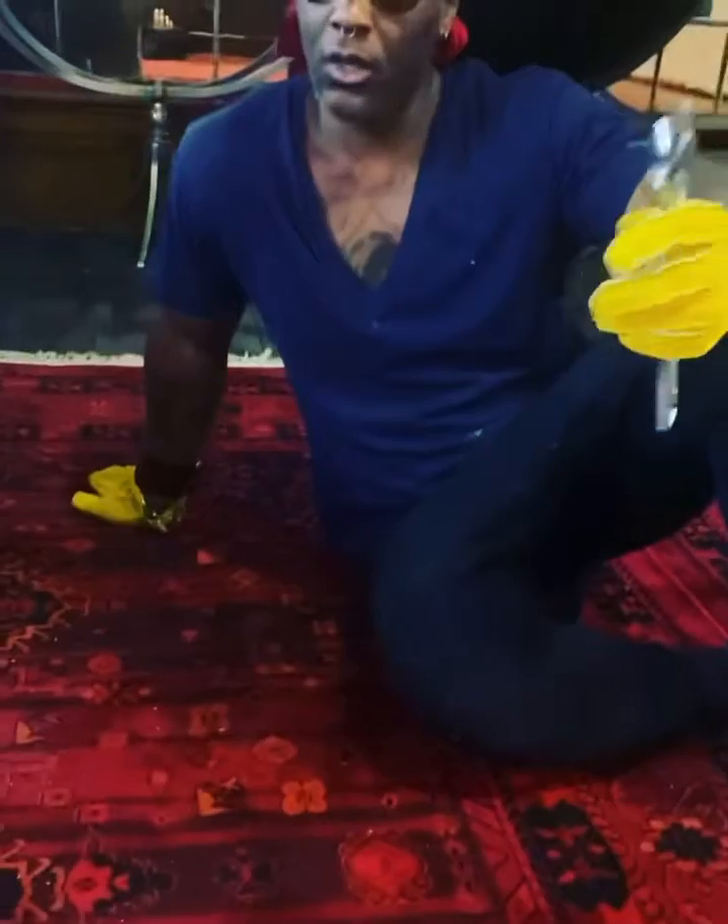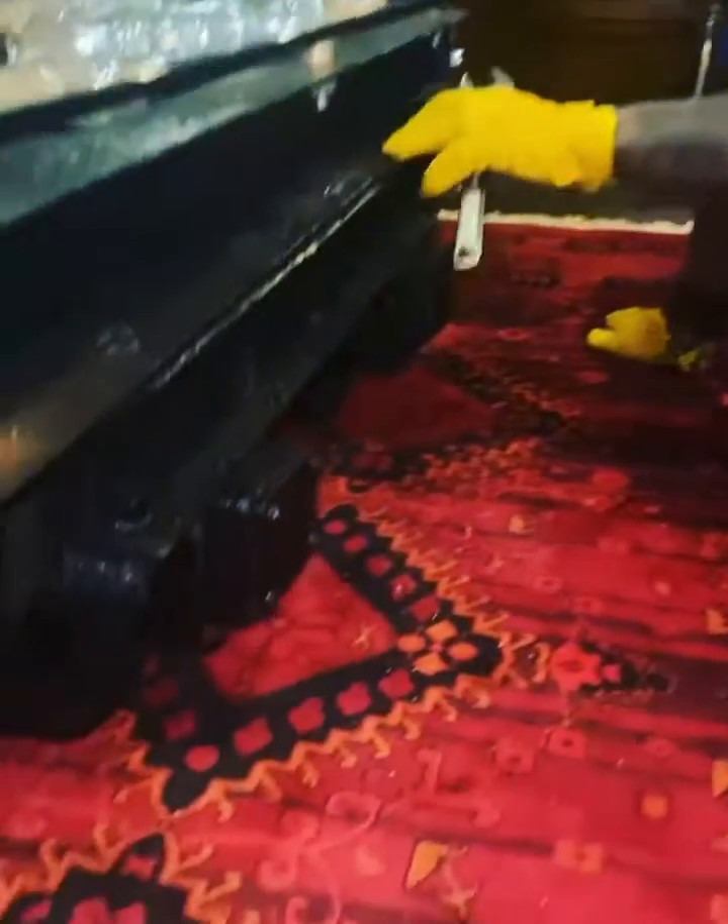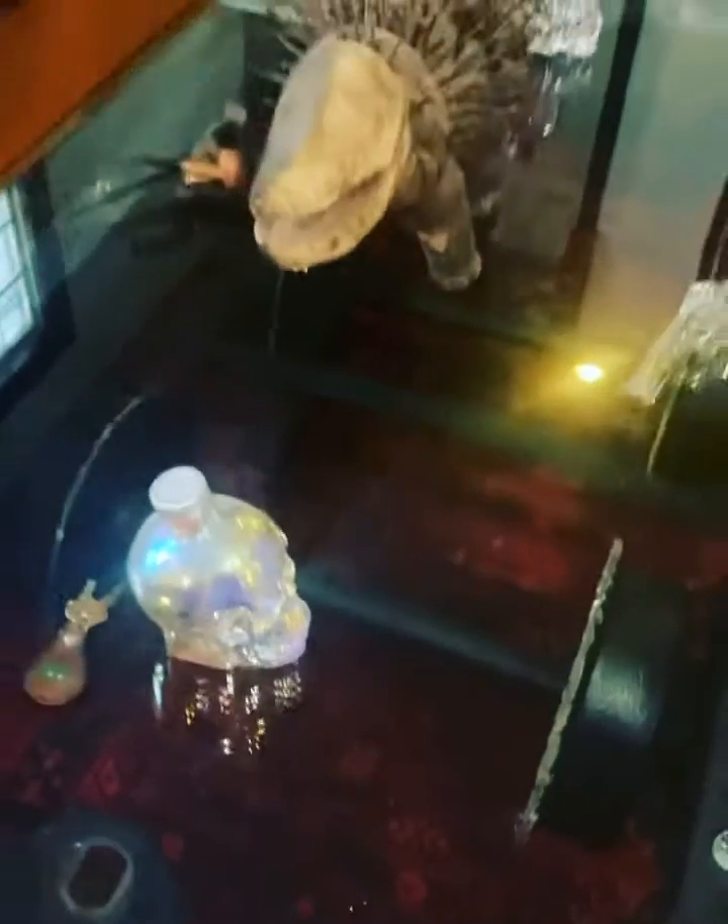About two weeks ago I made a video where I was pushing this out of this guy's front yard in New Hampshire. This is the old railroad coal cart. I think it's probably 250 years old.